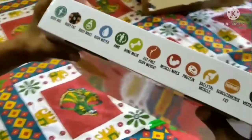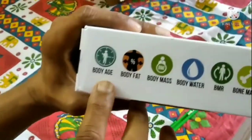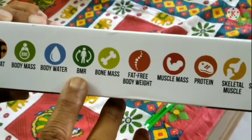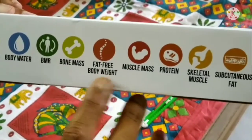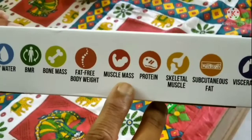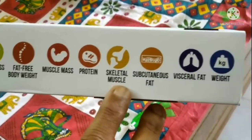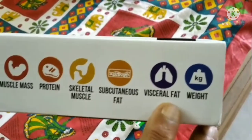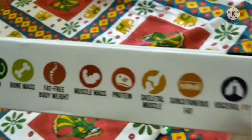There are many features: Body Age, Body Fat, Body Mass, Body Water, BMR, Bone Mass, Fat Free Body Weight, Muscle Mass, Protein, Skeletal Muscle, Subcutaneous Fat, and Visceral Fat Weight. There are so many features in this particular model.